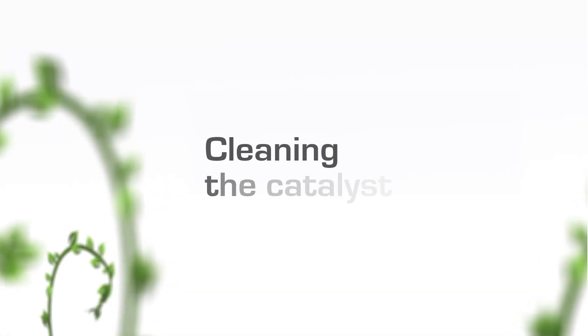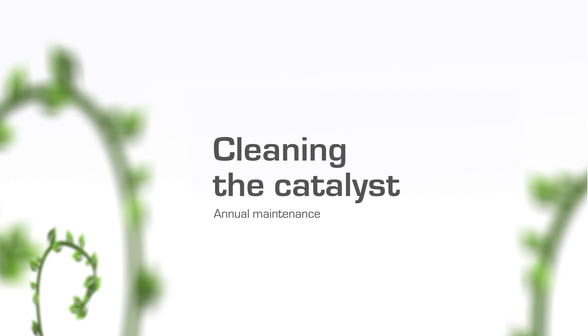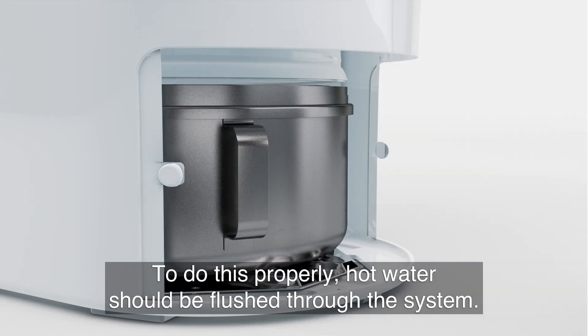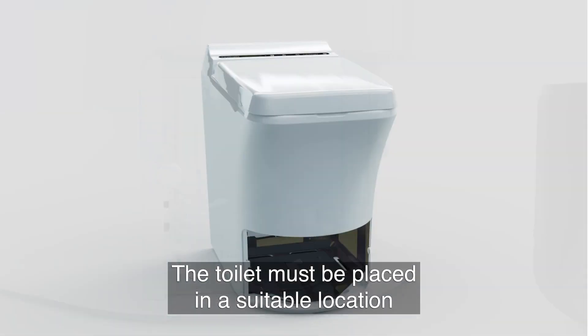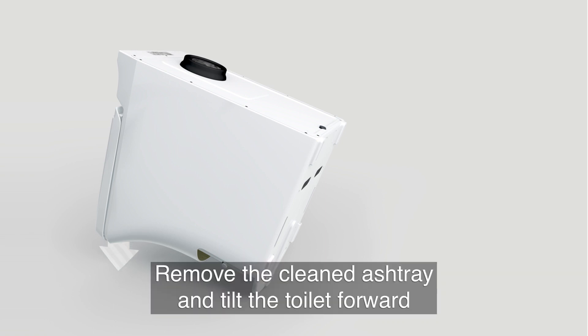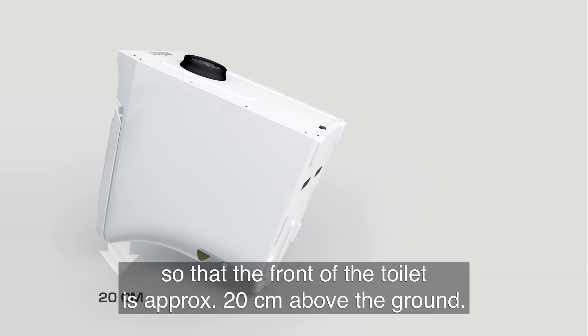Phase 2: Catalyst cleaning. To do this properly, hot water should be flushed through the system. The toilet must be placed in a suitable location, for example outdoors or in an enlarged tub of some kind. Remove the cleaned ash tray and tilt the toilet forward so that the front of the toilet is approximately 20cm above the ground.